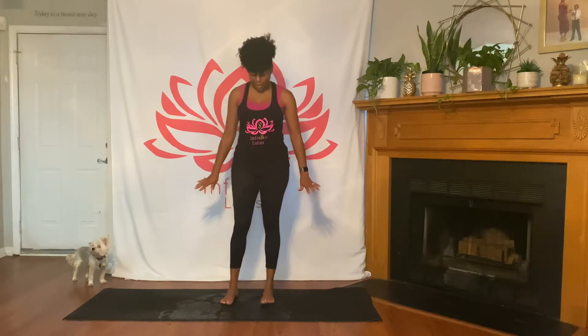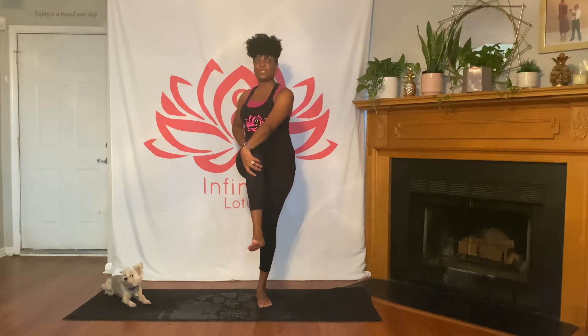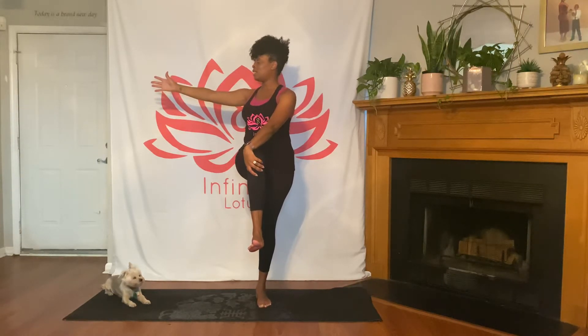Now we'll move into our balancing sequence. Come into mountain pose, feet about hip-width apart, rooting through all four corners of both feet, hands on your hips. Get grounded in your left foot and lift your right foot up, flexing it. If you need support, hold a wall, desk, or chair. Take your left hand to the outside of your right knee, coming into a twist, extending your right arm out — maybe take your gaze to your right hand. Then return to center, bring everything down, and shake out both legs.